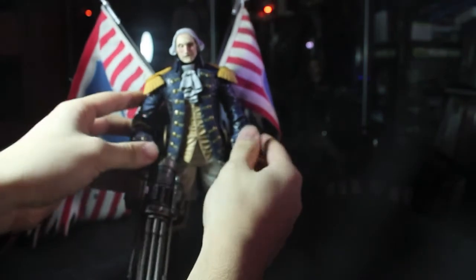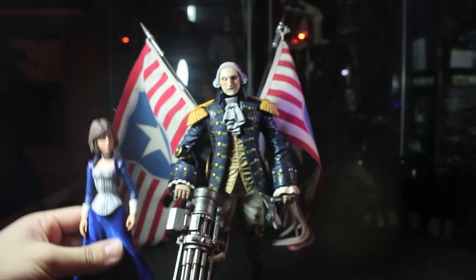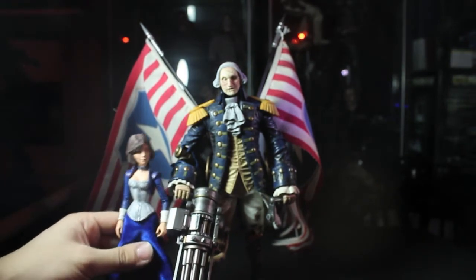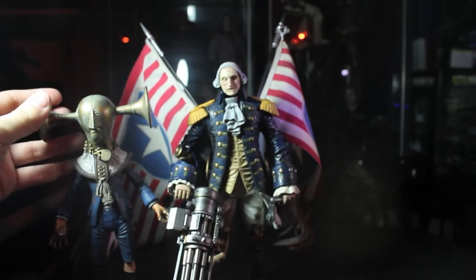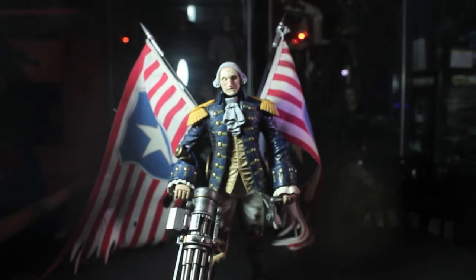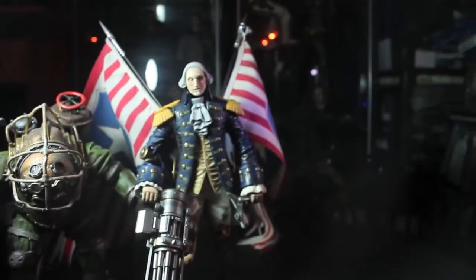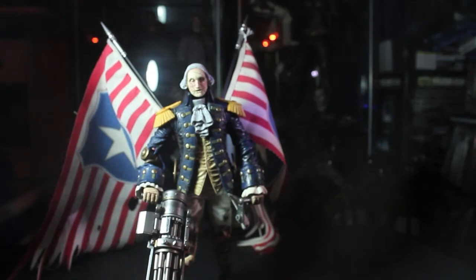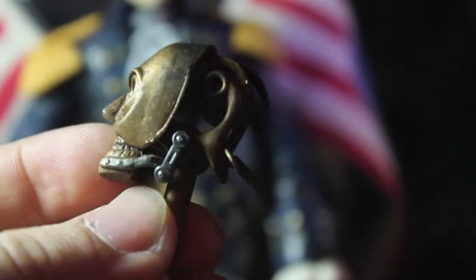Let's do a quick size comparison — bringing in other Bioshock figures. First, Elizabeth — look how small she is against this guy. Next, the Boys of Silence, who were big compared to the other figures, but he is still bigger than them. And bringing in a Big Daddy — look at that! George Washington towers over all of these guys. He also has the alternate head here; the jaw isn't articulated, it's sculpted that way.